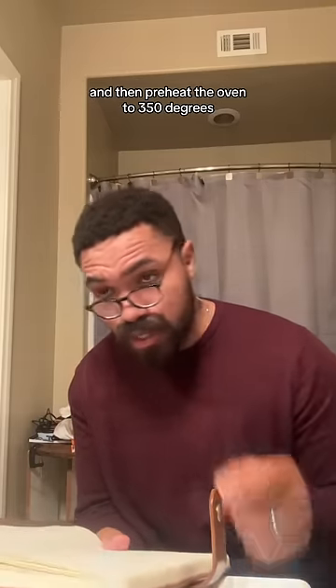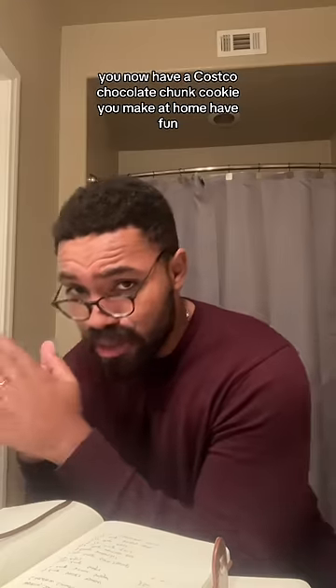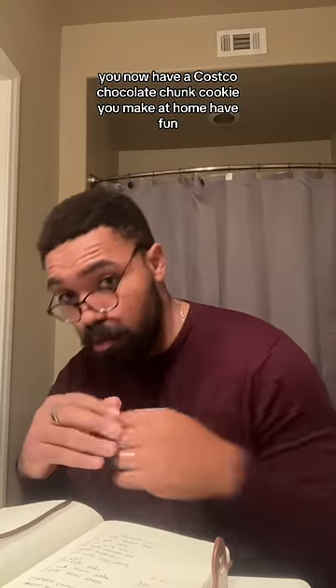Preheat the oven to 350 degrees and cook for 11 minutes. You now have a Costco chocolate chunk cookie you can make at home. Have fun.